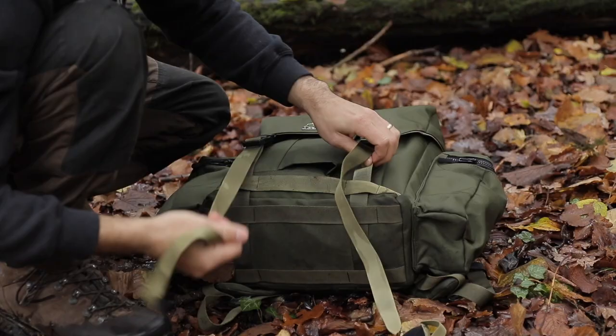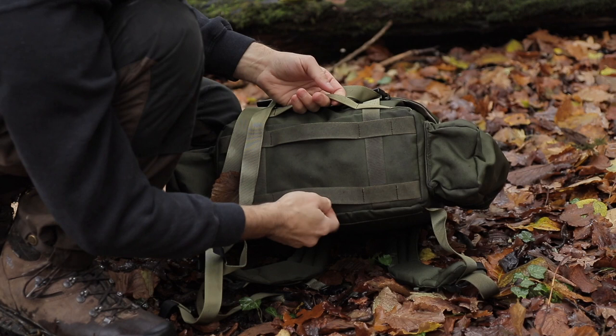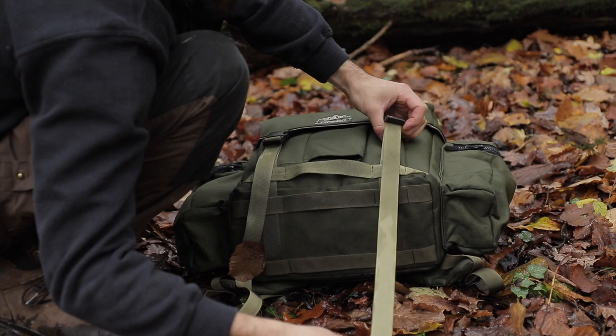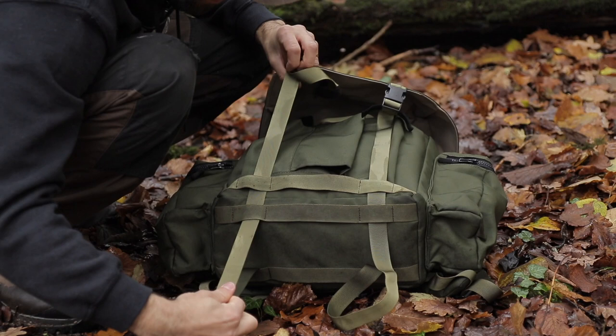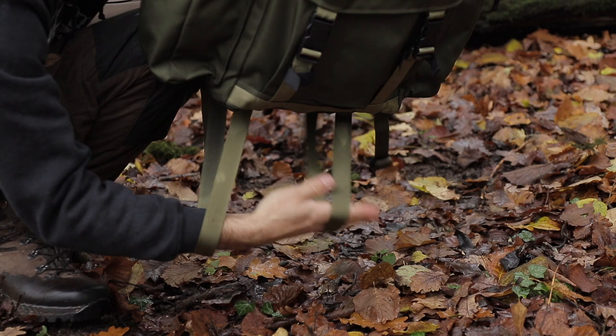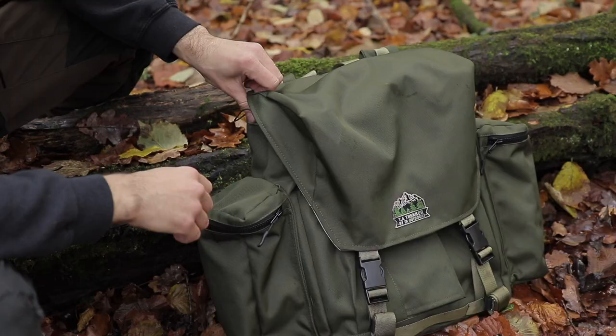It's a bit muddy and wet today so you might see some mud on the pack — but that's because it's going to get used. Underneath we've got some MOLLE webbing. I really wanted to be able to attach tents, sleeping bags, and tarps on the underside, so the webbing on the front is fully adjustable. You pull it through on both sides and that creates two big loops at the bottom where you can fit a tent or tarp. I've tested it with the Polish Laavu — a canvas tent I love — and it fits underneath.